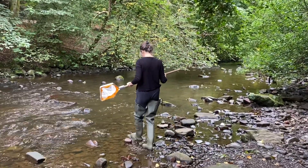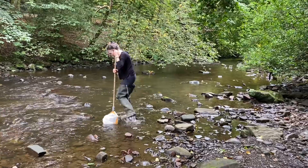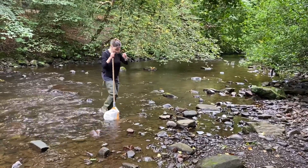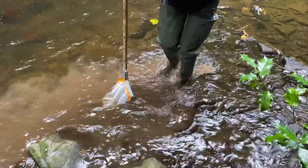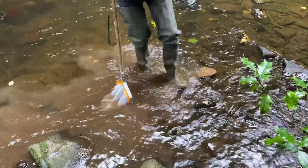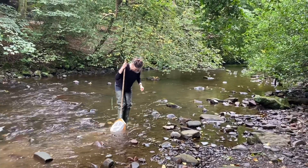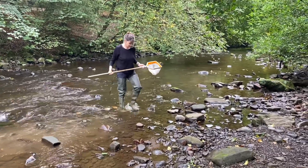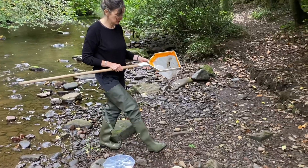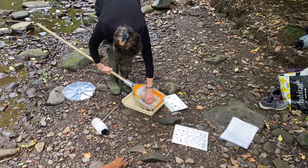The best place on a river to river dip is parts of the river that have a stony bottom. Place the net on a flat surface and then start to — being careful not to fall over — vigorously kick the stones and pull them up with your feet, so any invertebrates living underneath the stones will flow into your net and be caught there. Ideally, you kick sample for three minutes if you can keep going, and then take the contents of your net and carefully empty them into a white tray that you've already filled with water.